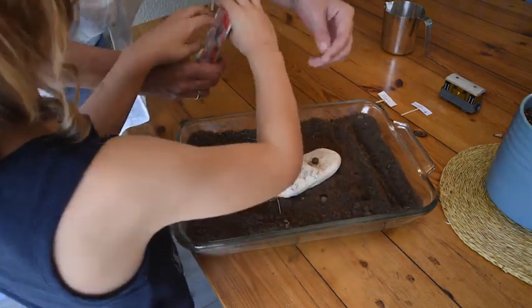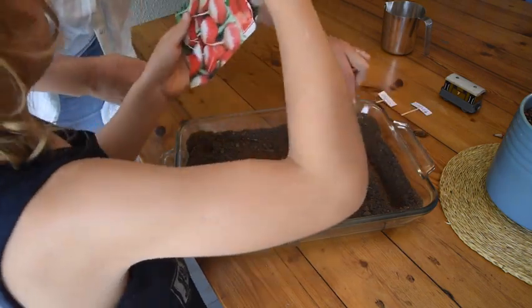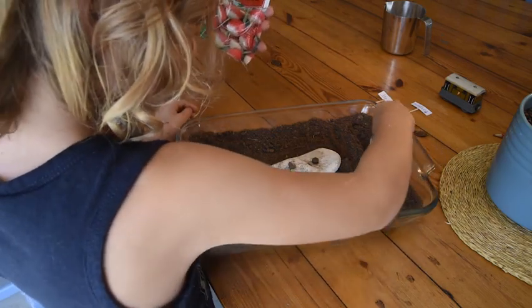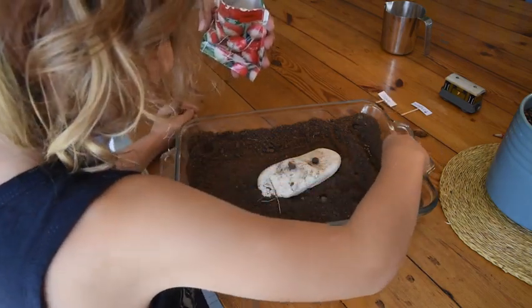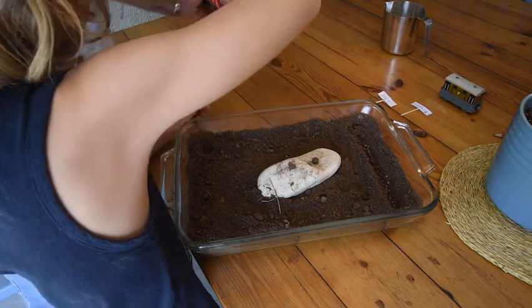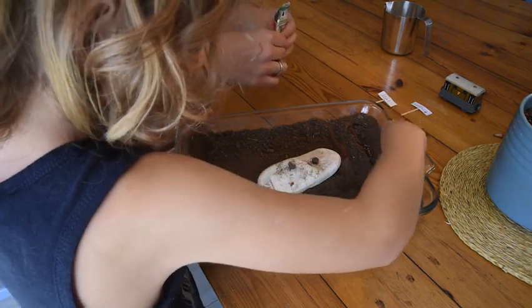Can you see what seeds these are? These are radishes — garden radishes. Plant them in the furrow. That's enough, I think — they grow quite close together, so that'll be enough.